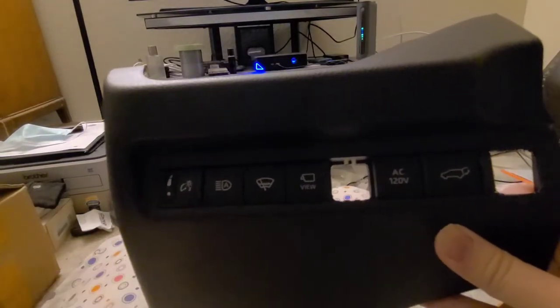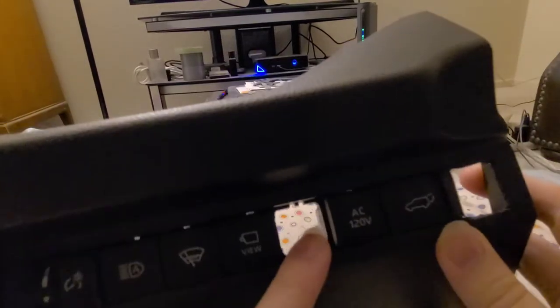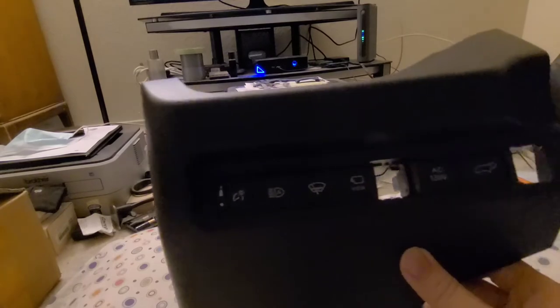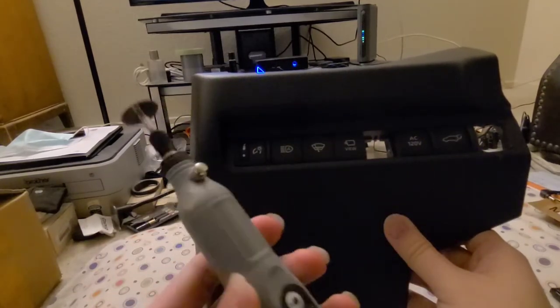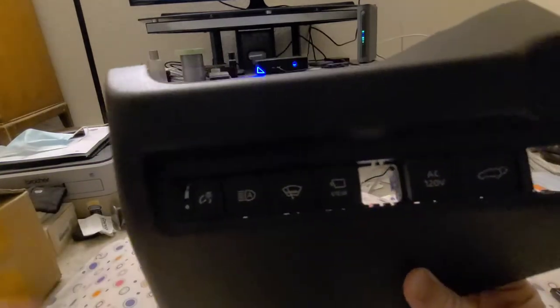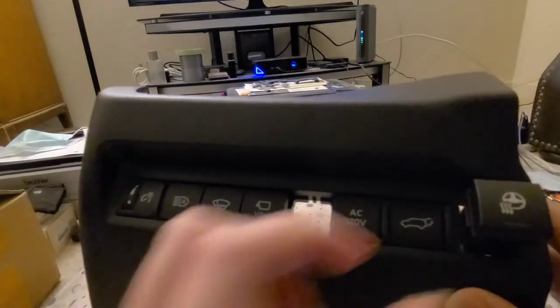The reason I took this thing out completely is because I installed an aftermarket folding mirror and there's a button for that. I need to make an additional slot to put that button in because I don't want it hanging out. So I took this whole piece out and used a Dremel tool to cut it. You can get one from Amazon for maybe less than $20 — I'll put links in the description box below.